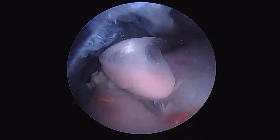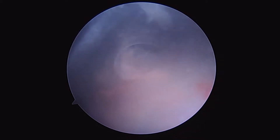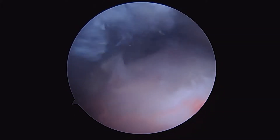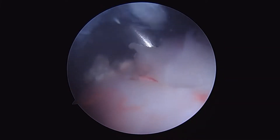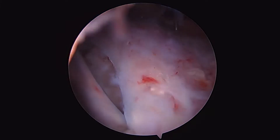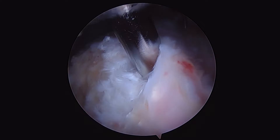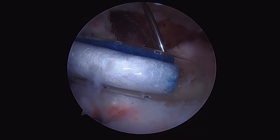Here we can see the volume of the deposit coming out. We're going to go ahead and evacuate all of this deposit, but unfortunately this is going to leave us with a very deficient tissue volume. So we're going to use a standard suture anchor to affix the tendon back down to the bone, but then we're going to augment this to reduce our risk of failure utilizing the bioinductive implant.